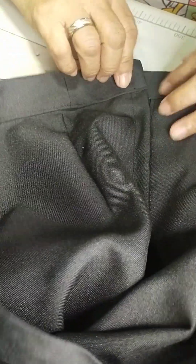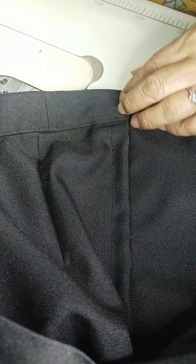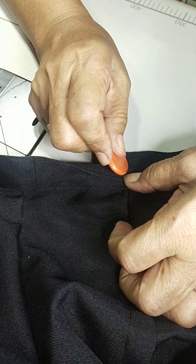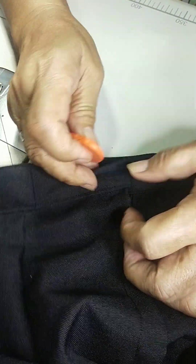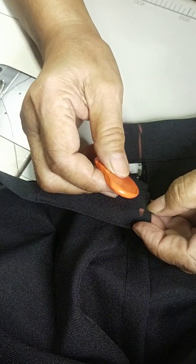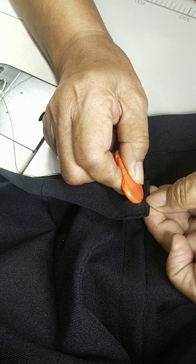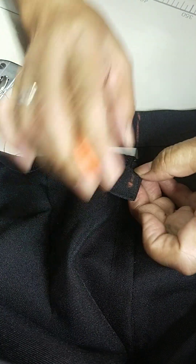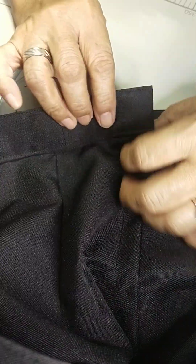Marking natin for the hook and eye — ganoon natin. Hook and eye: ito yung mahaba, ito yung hook. One-fourth away from the edge, para hindi nga nga yung ating hook.